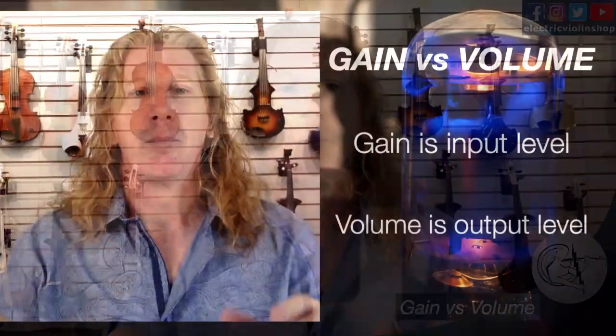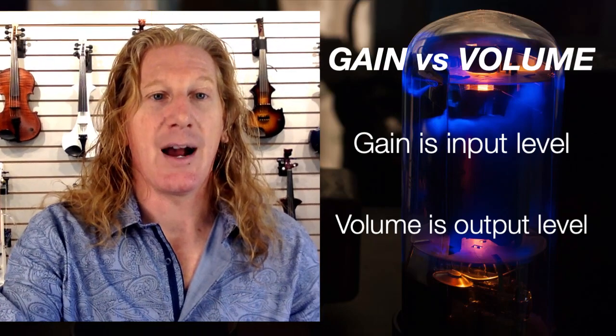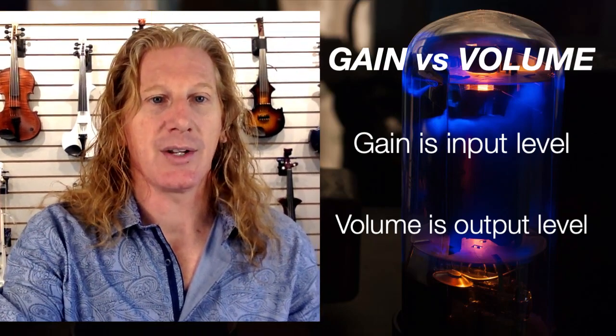One question we get a lot is: gain versus volume — how are those different? We have a video that really digs deeper into gain versus volume, and you can find it posted the same day as this one. But basically, gain is input level and volume is output level. That's going to help you there.